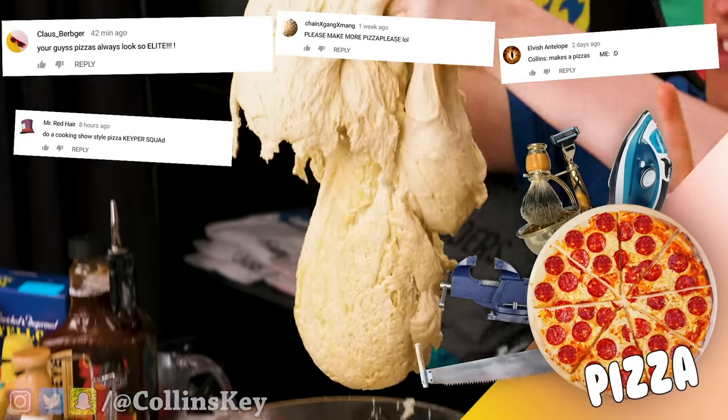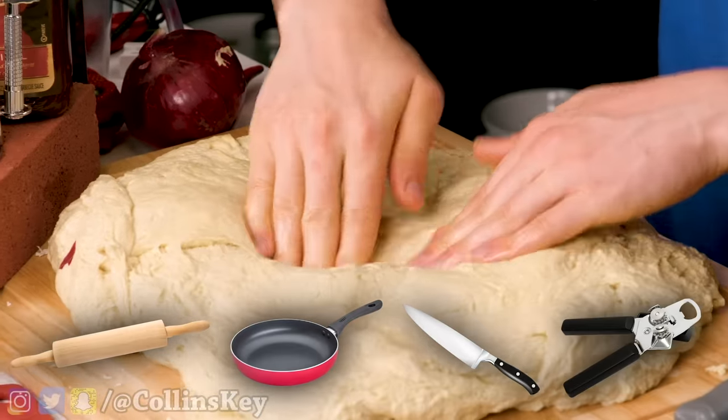You challenged us to make a pizza, but here's the twist: we're not allowed to use a rolling pin, a pan, a knife, or a can opener, so let's go.